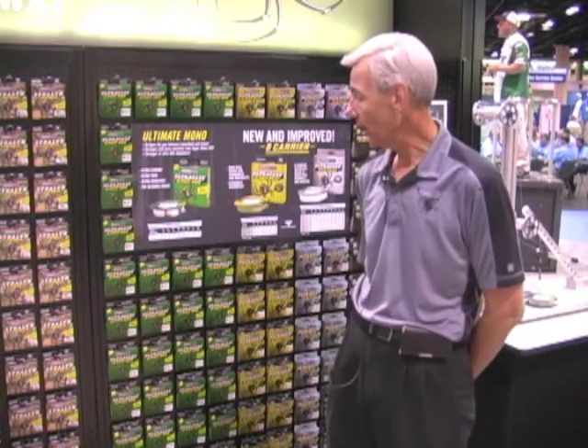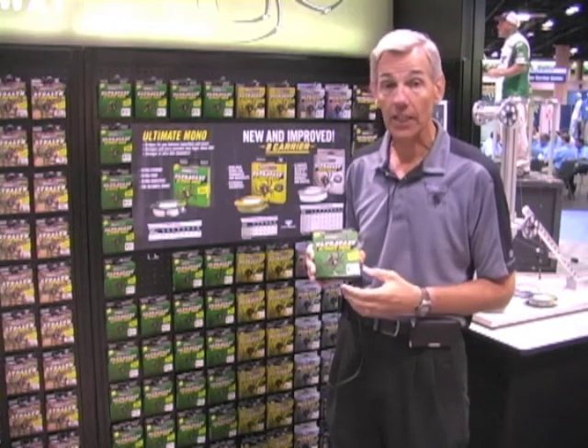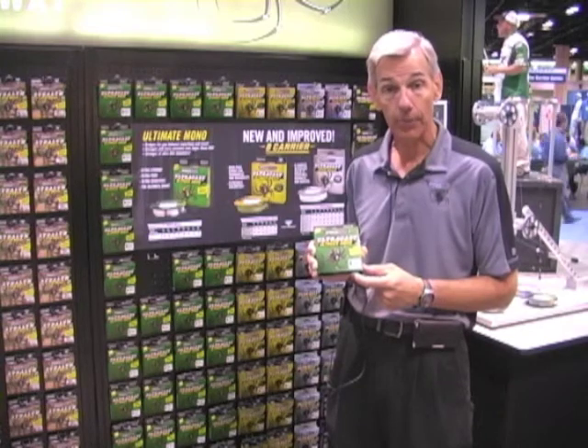Ultracast has all the best technology and science that fishing line can offer. A new product this year in monofilament is Ultracast Ultimate Mono. Ultimate Mono is the strongest, thinnest, most sensitive monofilament you can buy on the market. This line is very castable — you can use it on spinning reels to casting reels and get some of the benefits of a super line because of its strength and sensitivity. Ultimate Mono is available in clear, retailing for $8.99 to $9.99 for a 330 yard spool, from 4 pound up to 20 pound test.